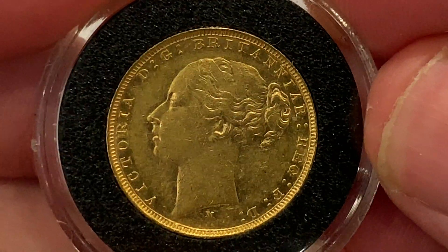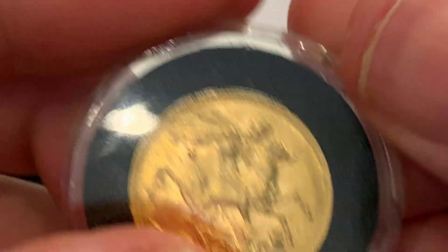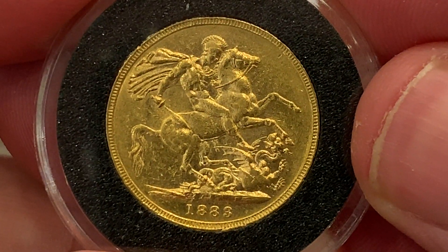Overall a good looking coin, in good condition. Really happy with this one — she's a fine figure of a woman! Thanks for watching, see you again. Ciao.